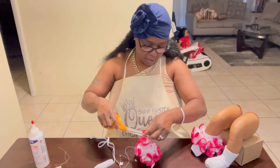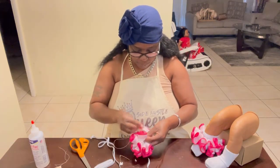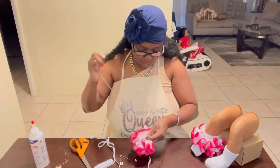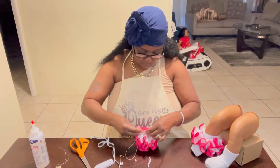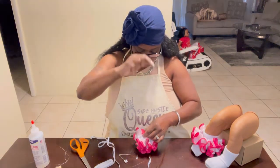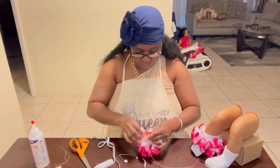Make sure before you put your socks together that you clip the extra string that's hanging off from where you sewed your ribbon with the sewing machine, so it won't get in the way. I just want to show you guys — I sew it a lot to make sure that it doesn't come loose. I sew it and close it throughout the whole stitch.